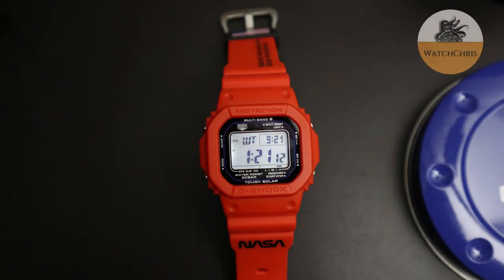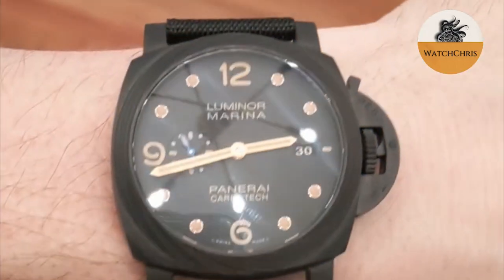Casio and G-Shock are back with a collaboration again with NASA. This time they're doing an all orange version and I really do like it a lot. I own the first two versions — those are white and black — and both of those have been sold. The question is: will I keep this new orange version? Let's flip the camera and take a look at some of the details.